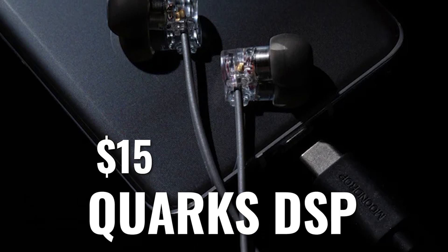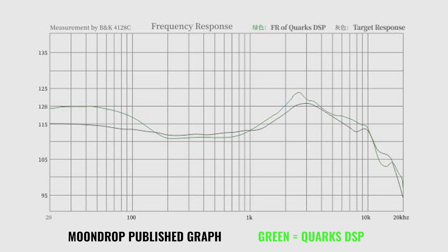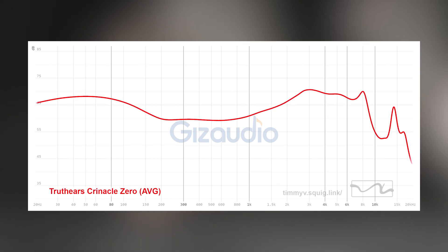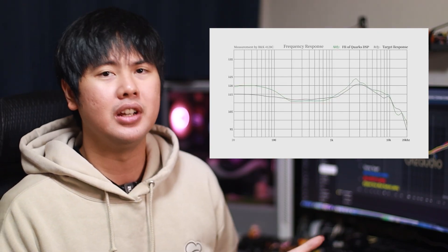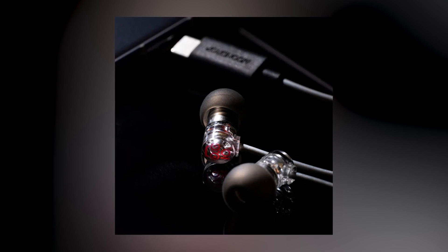Next on the Moondrop roster is the Moondrop Quarks DSP, a $15 IEM and arguably the more exciting and interesting release from Moondrop as of late. It has DSP, which is digital signal processing. Basically, what that means is that this thing has been pre-EQ'd, and here is the graph from the results of that EQing. The graph looks fantastic. It looks initially just like the Variations type of graph, maybe the Truth Air Zero graph. It has that bass tuck. It's going to be very clean. Female vocals are going to be very forward. It's going to have quite a bit of a spacious feeling sound, with a good amount of bass as well. If you love the Variations type of tuning, if you love Truth Air Zero's type of tuning, this thing should fall right in line with what you'd like.